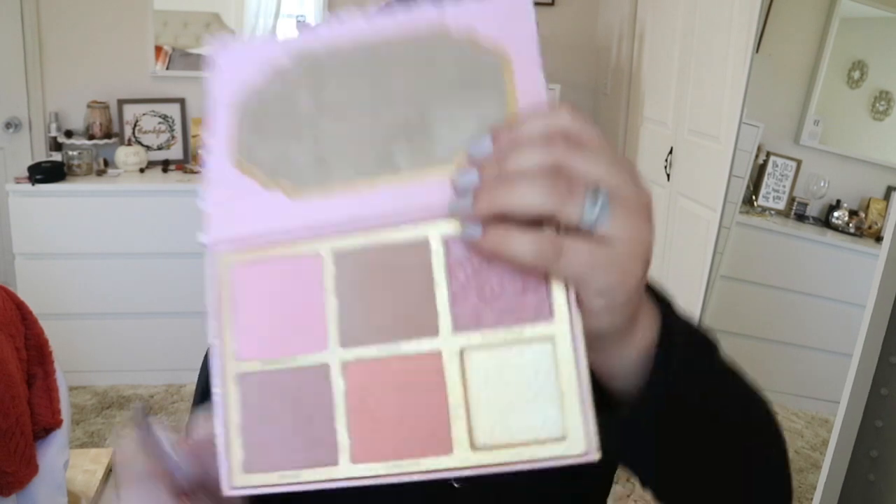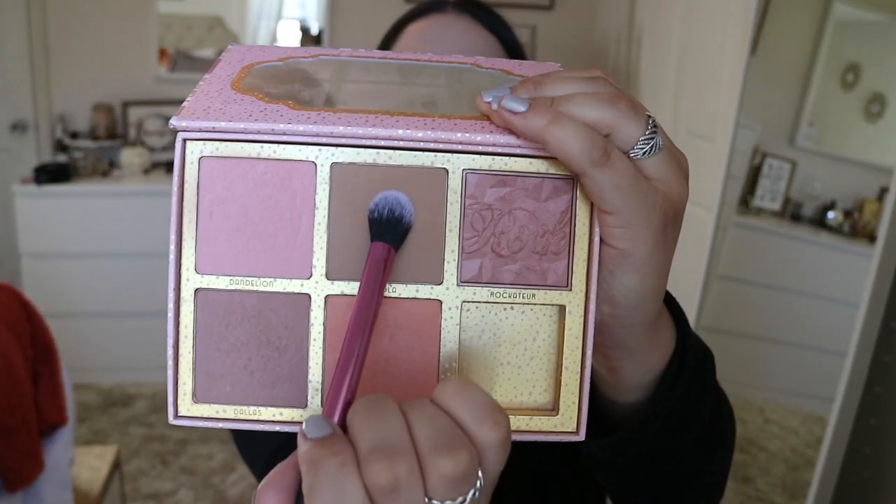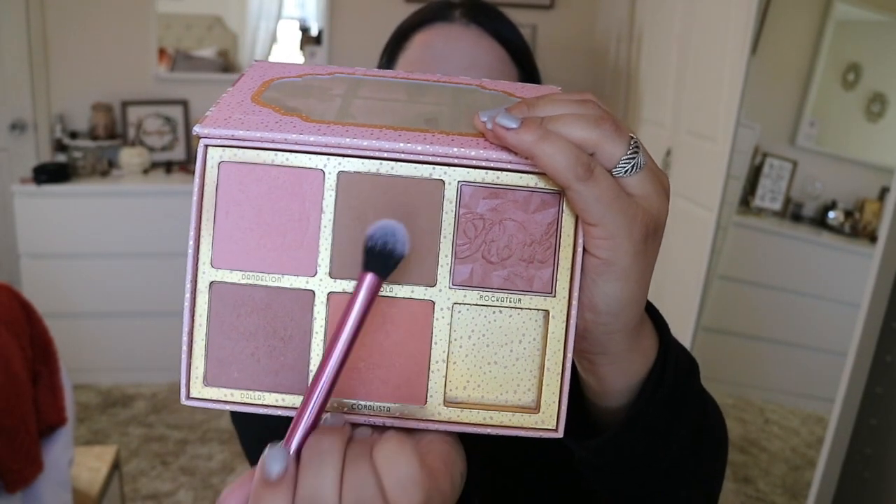I'm into my feelings right now listening to all these canciones de amor in Spanish. For bronzer I'm going to go in with my Benefit Hula Bronzer, which I haven't used in a long time, using a Real Techniques brush. I want a chiseled look so I'm going to start up here and just work that color down.